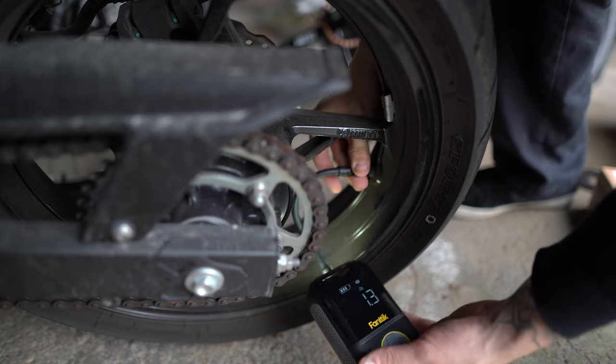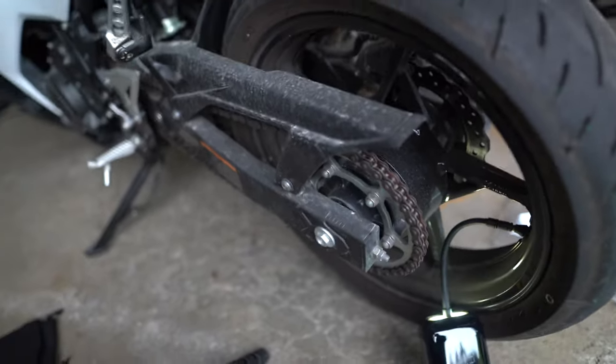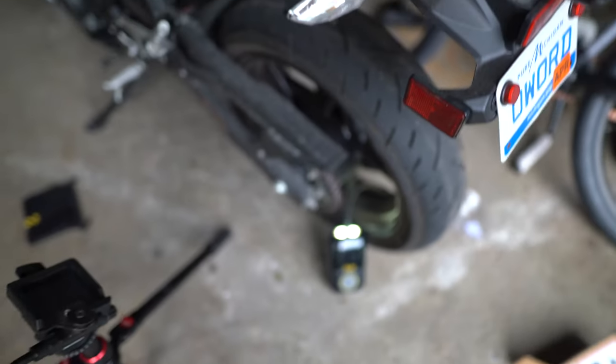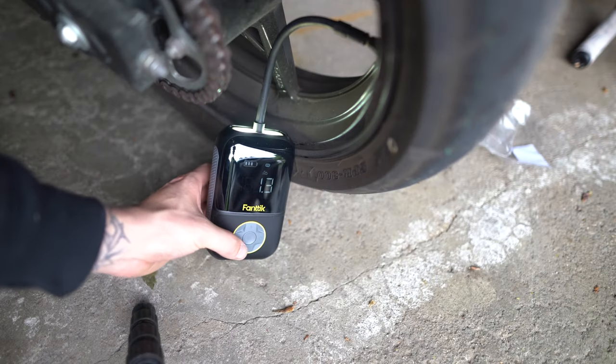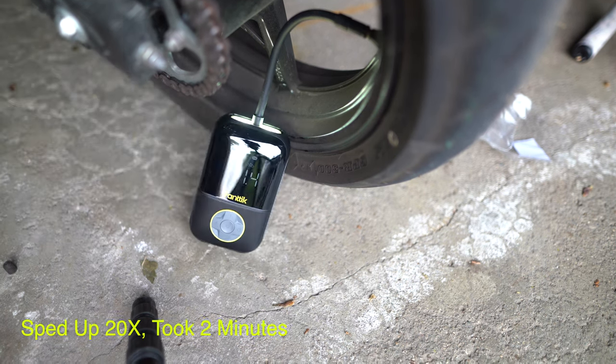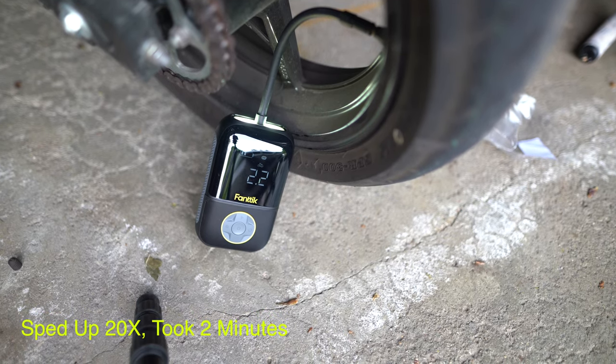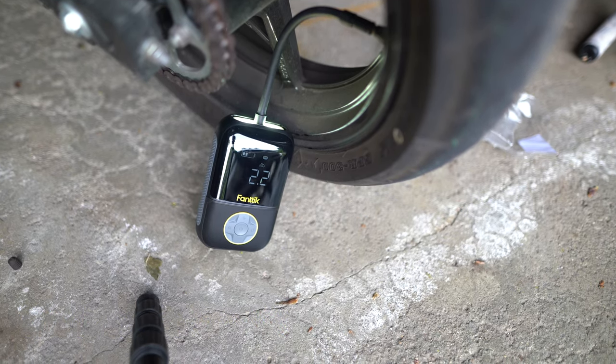So I had 1.3 bar in it - that's what it's reading right now, and I should be at 2.2. So I was at 18 PSI and need to be at 32 - pretty much half of what I should be at. So as you can see, not long at all - maybe like a minute or two. That was from 18 PSI to 32 PSI.